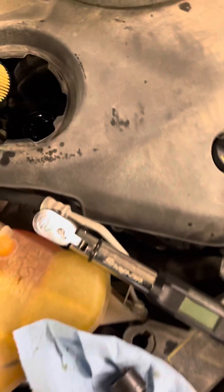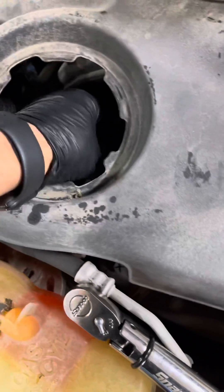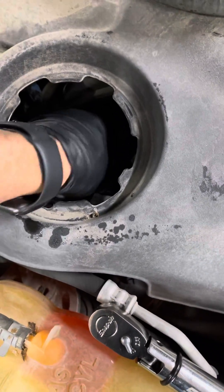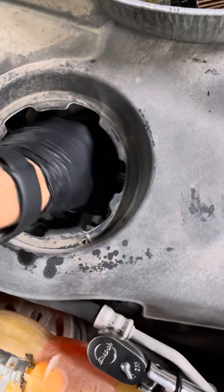We use a digital torque wrench, and the reason is that the housing actually also has cooling passages in it and some oil sensors, and it's up underneath the intake manifold.